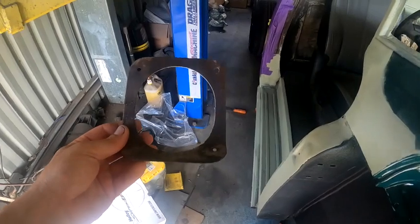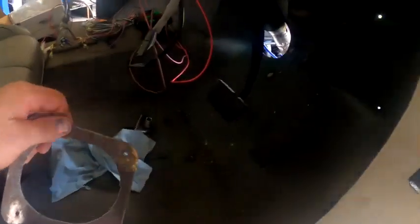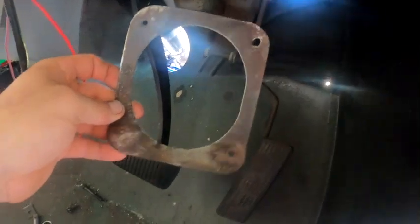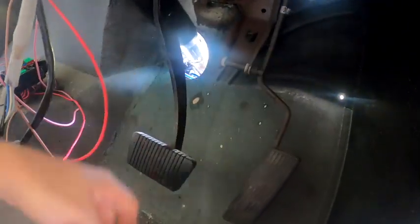This is the factory firewall seal-off plate from the International. What I'm going to do is pull the column back out, sit that over the hole, fill it in with sheet metal and weld it to the column — so it mounts it and seals it. That's my next job.